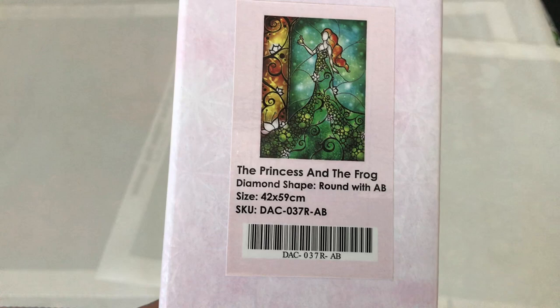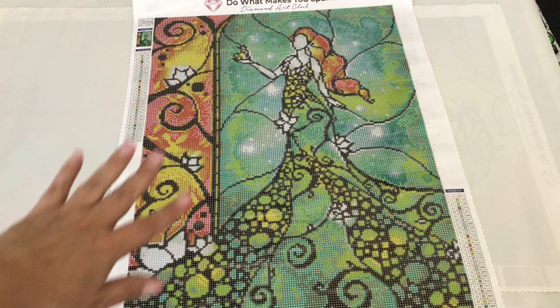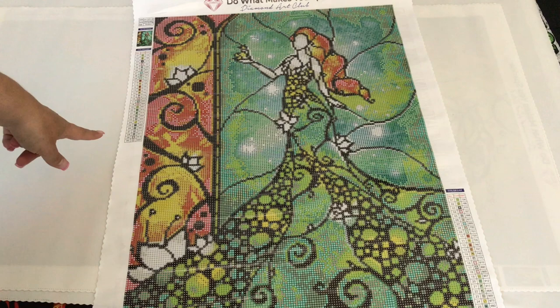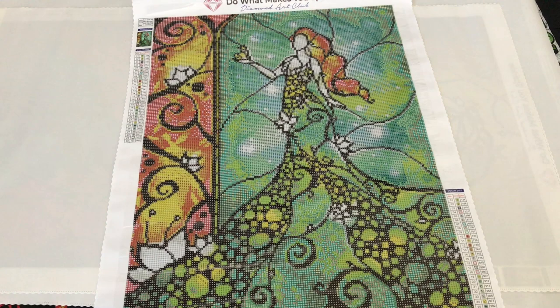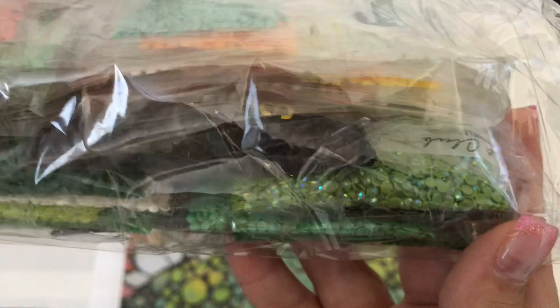Next we have the Princess and the Frog — diamond shape round with AB, size is a 42 by 59 centimeter. Love that stained glass look. I really like that these paintings don't have any faces — I think that makes them really unique, and sometimes faces don't come out the way they're supposed to. This one has a total of 30 colors and one set of AB diamonds, which are going to be green.